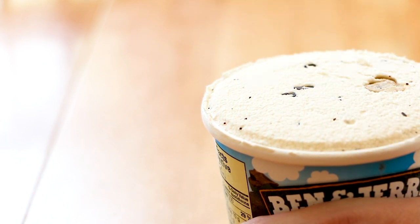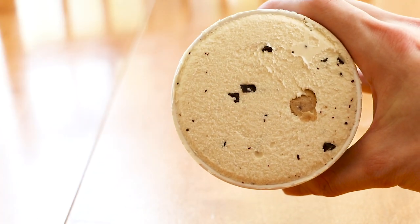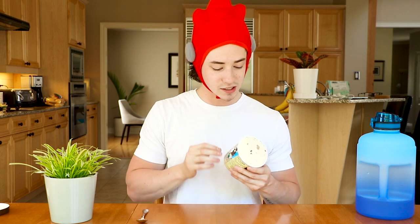Very nice. First impressions — we do have a little bit of cookie dough piercing the surface. That's pretty cool, that's a good sign. We know from reviewing the Ben and Jerry's cookie dough flavor that the ratio was a bit bottom heavy. There was very much one or two pieces in the top and then a bit more dense towards the bottom. So it'll be interesting to see with the addition of the core how those other random cookie dough pieces sprinkled throughout are distributed.